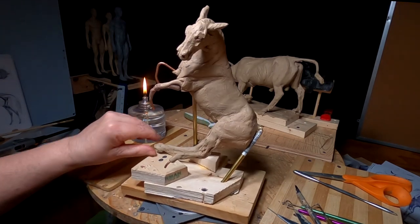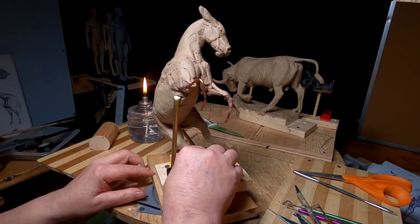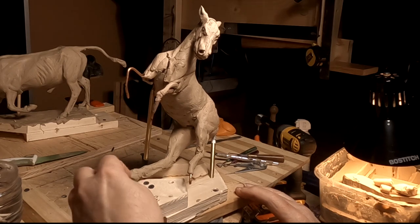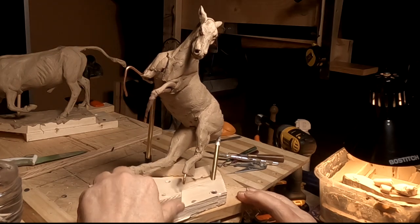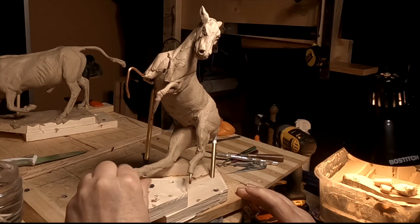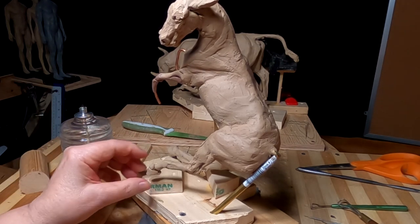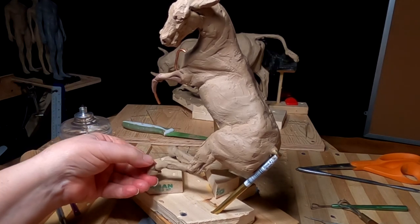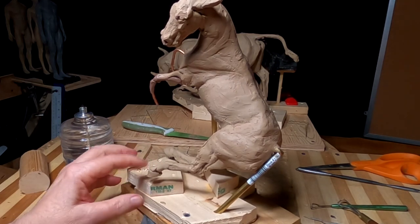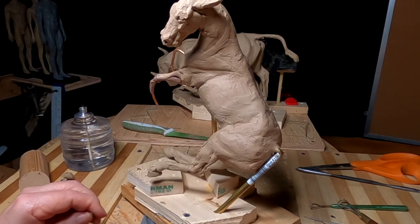What it comes right down to is I've got the right rear leg sculpted — that was the key to get this horse where I like it. I was sweating that because I was trying to picture in my mind what it was going to look like, because it is an odd angle for the hoof and the rear leg. By the way, in my videos on doing horses I show how to do the hoof. The hoof used to be the hardest thing for me to do and I figured out a way of doing it that made it so easy, and I show that in my videos.